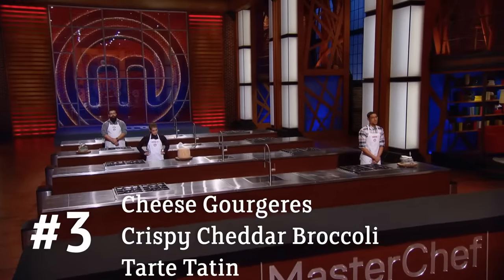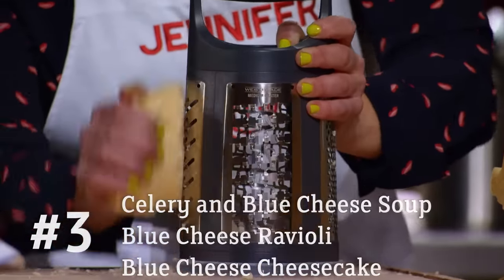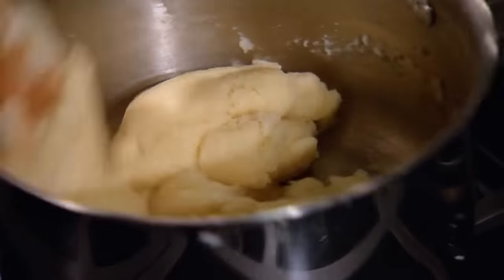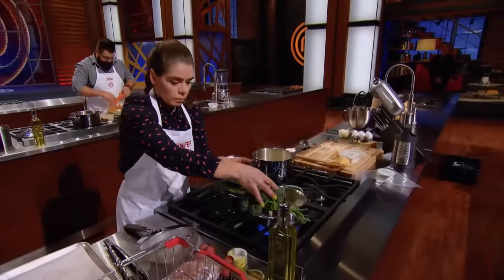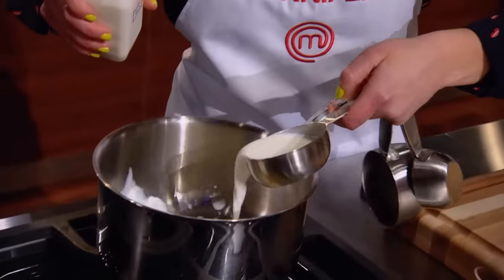Miranda, your mother is incredibly proud of you right now. We want to see you use your luxury cheese in three distinctly different ways. You will have 75 minutes. For the first dish, I was thinking kind of like chips and dip — that's what the potatoes made me think of. So I'm making gougères, which are like a savory cream puff. And then I have an idea — like broccoli and cheese. So crispy cheddar and broccoli. And then I'm just going to finish it off with a tarte tatin.